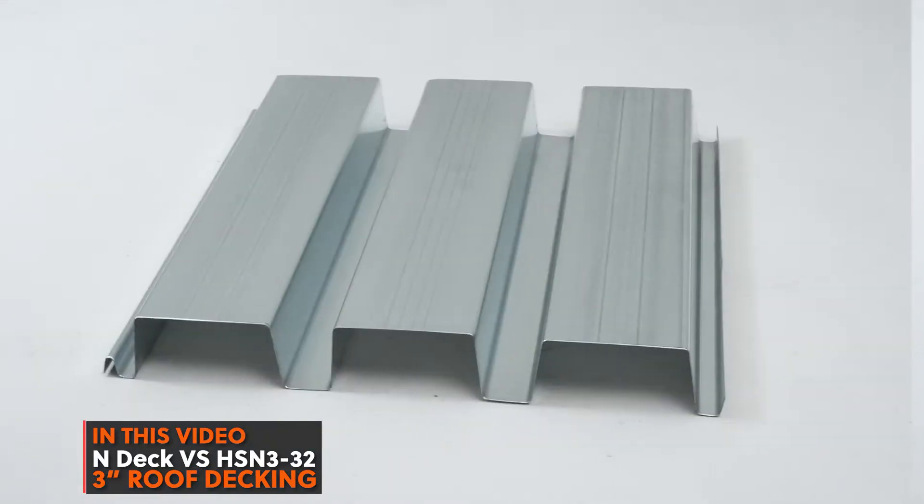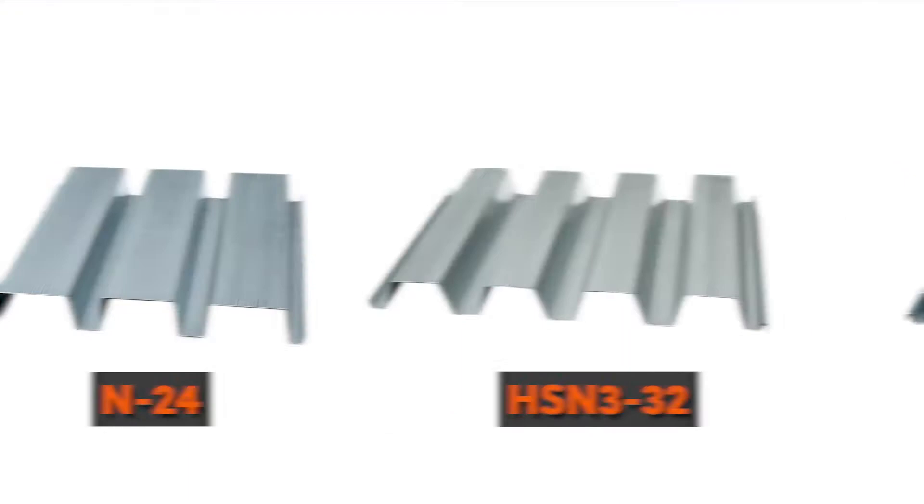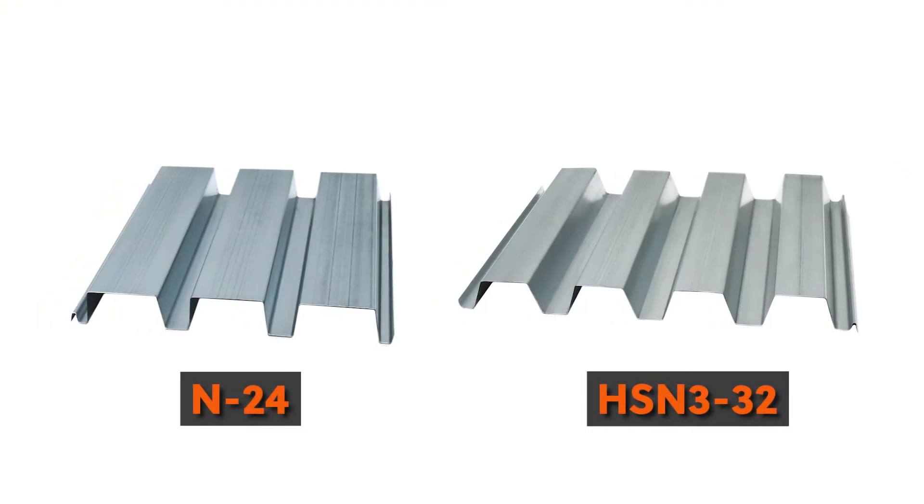In today's video we're going to talk about 3-inch deep roof decking. On the west coast we call that N-Deck — if you're located somewhere else it might be called something else. There are really two types of 3-inch roof deck: there's the old-school version called an N-Deck and there's the new-school version called an HSN-332. In this video we're going to talk about the differences between both panels.